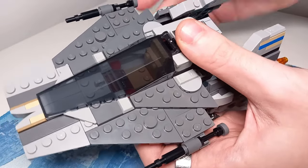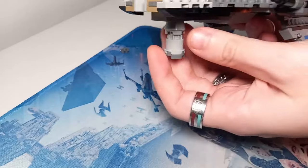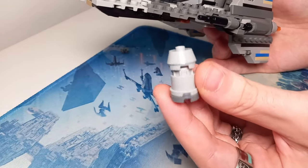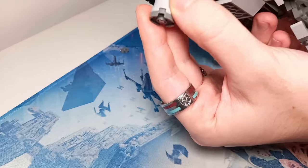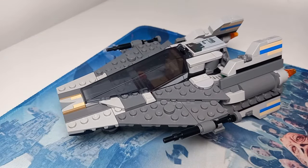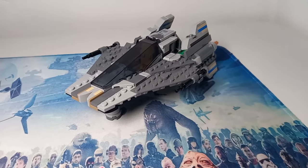Now I can show you just how quick it is to pop the engines in place. At the front, I've taken one of the engines of the Snub Fighter, added a dome to the top, and that clips just underneath the A-Wing to support it from the front if you want to display it on your shelves.